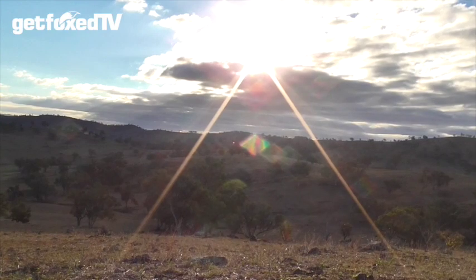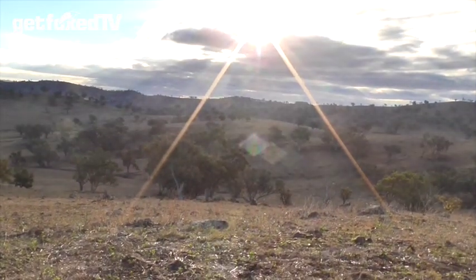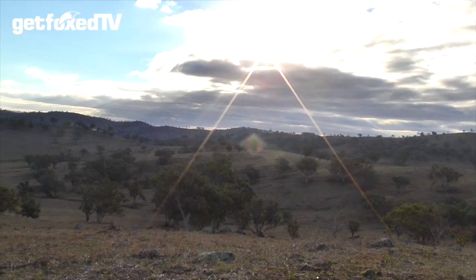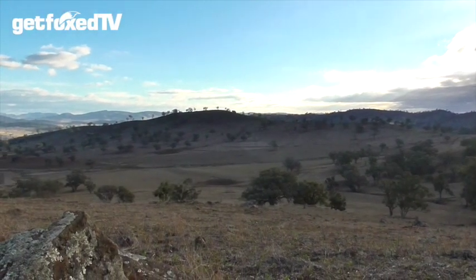The sun's just coming out from behind some clouds — absolutely beautiful. Now look at that. That's what it's all about, isn't it?